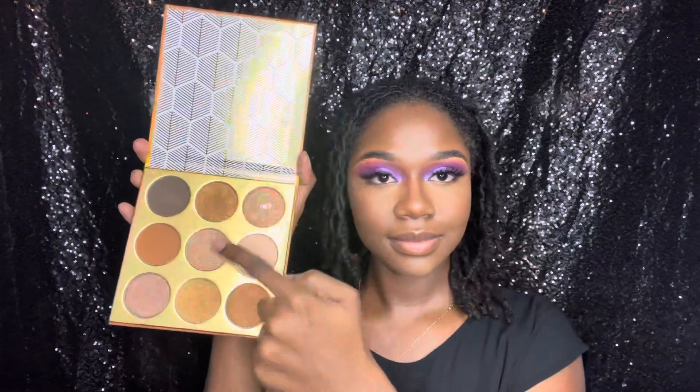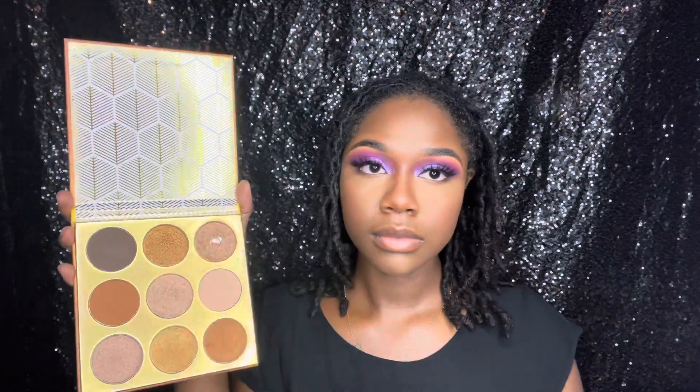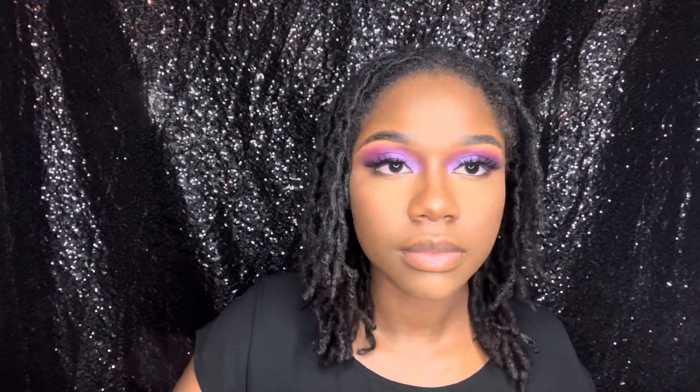Now to my favorite part about makeup — I'm taking the Julia's Warriors palette and adding a highlight. Jeez Louise, it is giving! I'm adding it on the bridge of my nose and the tip of my nose.